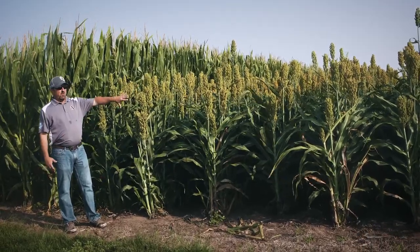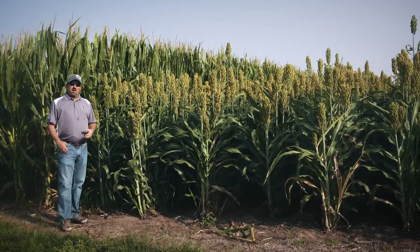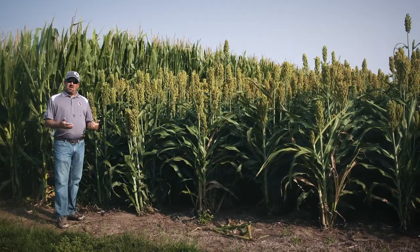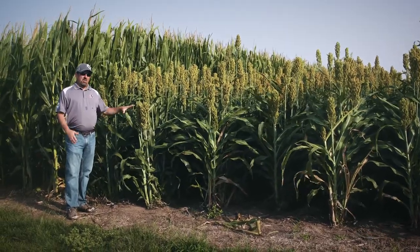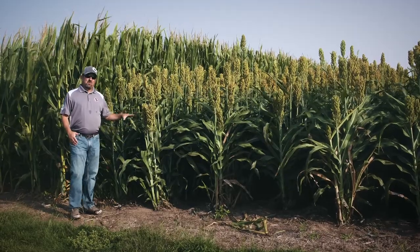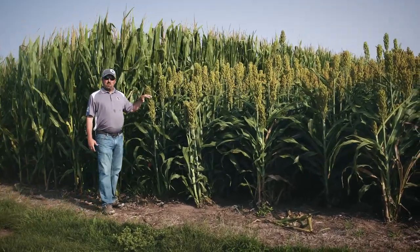We have the 40 foot by 40 foot configuration, and you'll notice behind me — instead of going with soybeans, we wanted to take advantage of some of our nitrogen program and push Milo to see how Milo would perform.